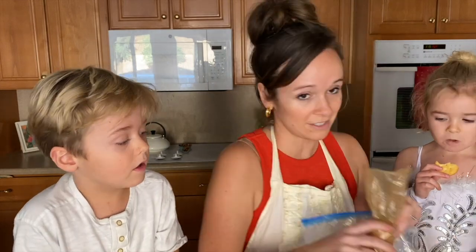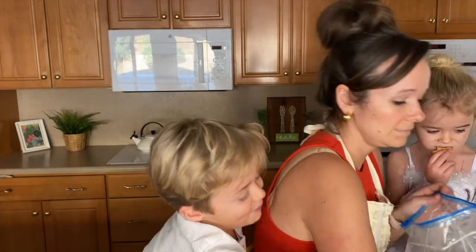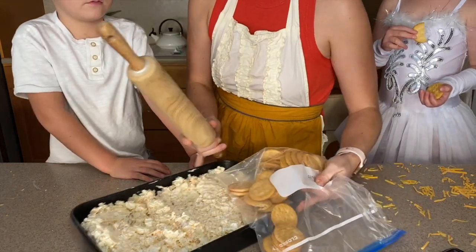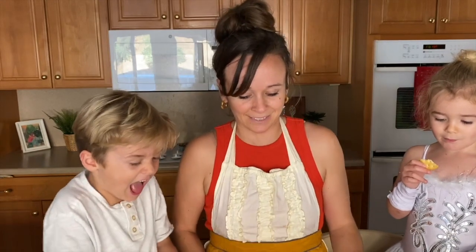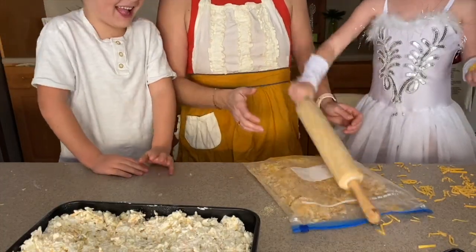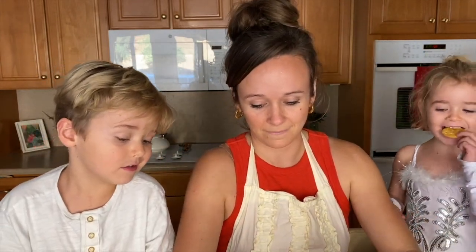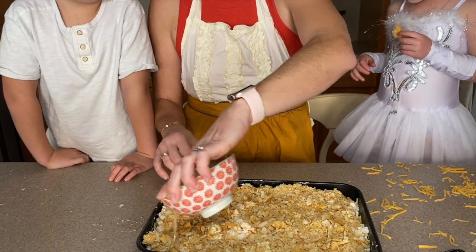Here's the fun part, guys. You're going to take a sleeve and a half of Ritz crackers, put them in a large Ziploc bag — and eat one! They've eaten about seven while we've made this video. Now we're going to take our rolling pin and crush up the Ritz crackers. We've got our crushed Ritz crackers and now we're just going to pour it over the top and add a little more deliciousness.